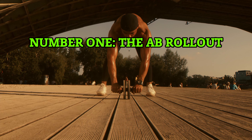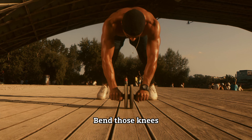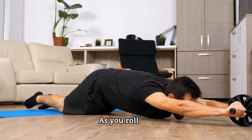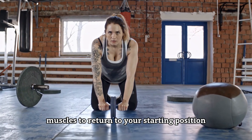Number one, the ab rollout. Grab an ab wheel or a barbell loaded with round plates. Bend those knees, hands shoulder width apart, and stretch your hips toward the floor while maintaining a stable lower back. As you roll out, feel the fantastic stretch in your abs, then engage those muscles to return to your starting position.